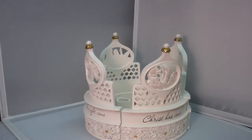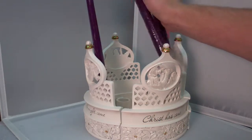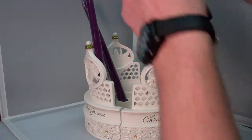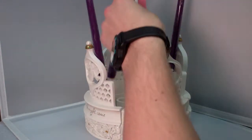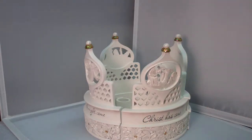The candles are not included, but I'm going to go ahead and show you what four candles would look like. These candles are just a little small, but you just have your four candles in here — there are spots for the candles to go in. But they are not included in this centerpiece.